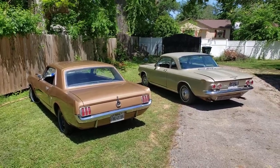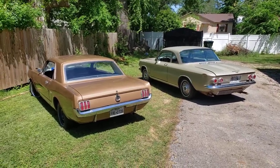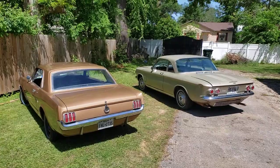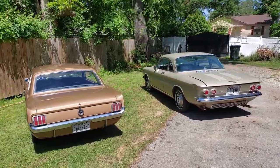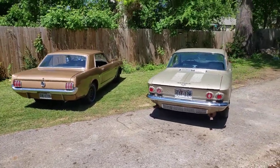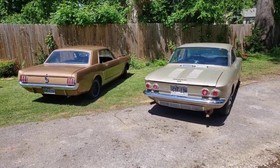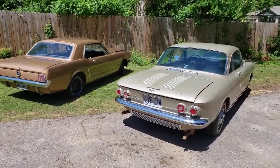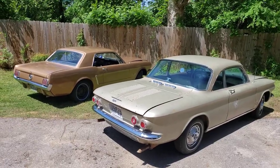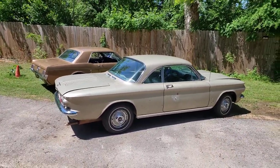This is a '65 Mustang in Prairie Bronze, and that's a '62 Corvair Monza 900 in Autumn Gold. These are both good '60s American coupes. Wheelbase is about identical at 108 inches. Curb weight is pretty close — the Corvair has a lot more aluminum. It's a unibody car; it weighs about 2,400 pounds. The Mustang is going to weigh closer to 2,600 or 2,800.